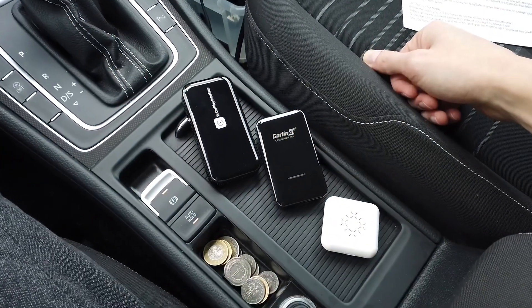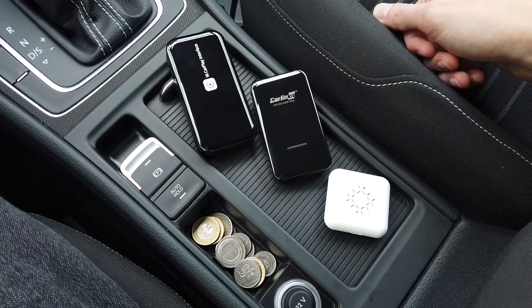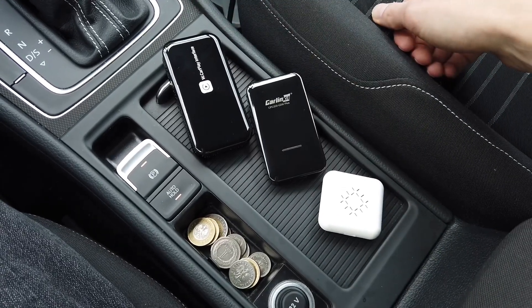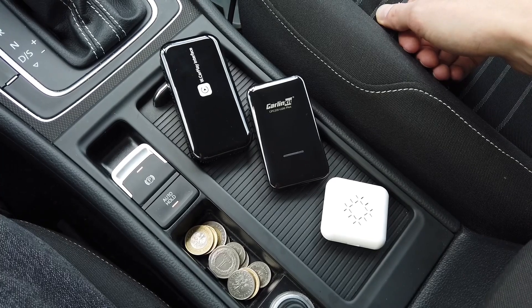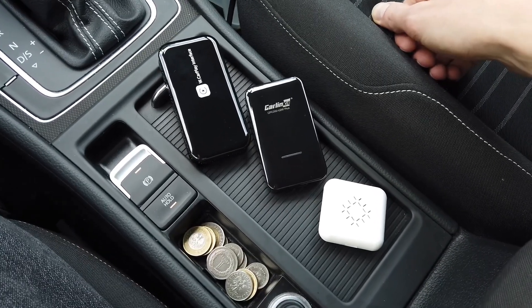So here we have our winners, and that's it for today. Below the video you will find links to online stores for those devices, the test results document if you want to check the details, and individual reviews are also linked below. Subscribe for future tests and reviews, and give me a thumbs up if you liked this CarPlay interface comparison video. See you soon!